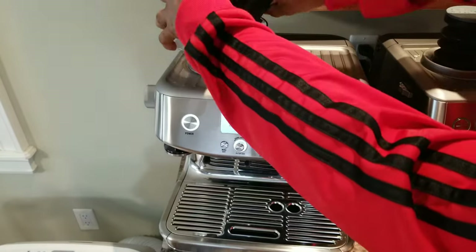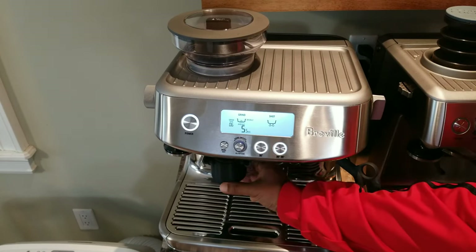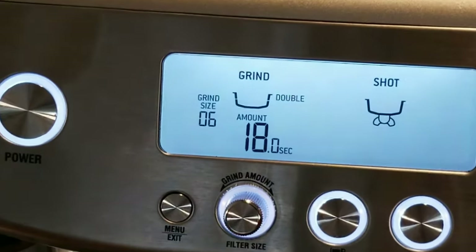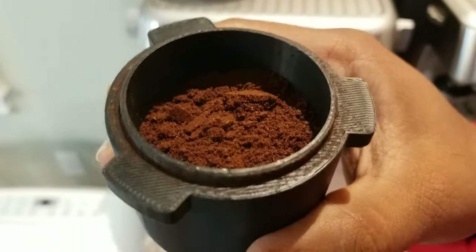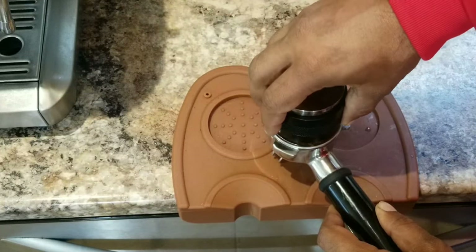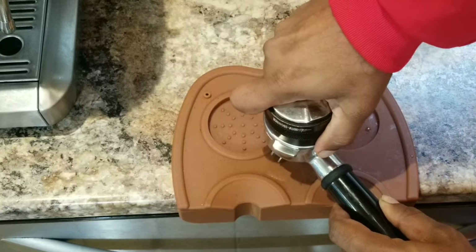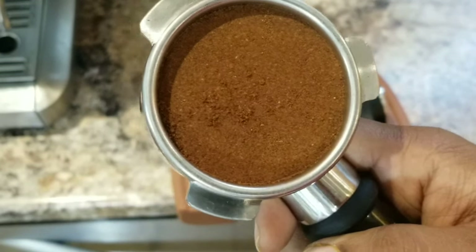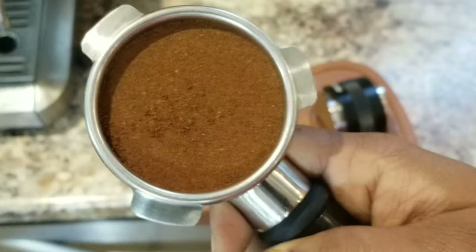The 17 grams goes in. My grind size is at 6. This beans is roasted more than a month old, and this will be a good example to show under-extraction, because you'll see the flow of the espresso will be fast like water.